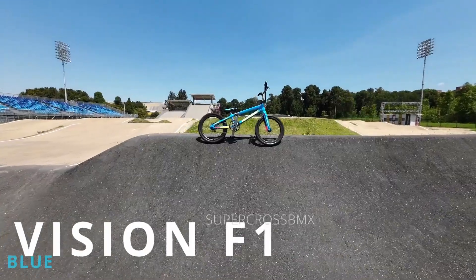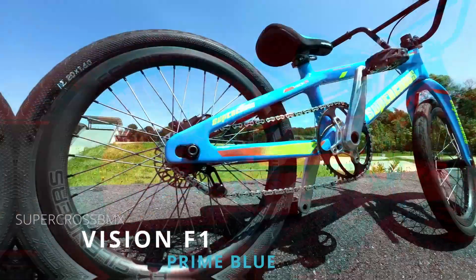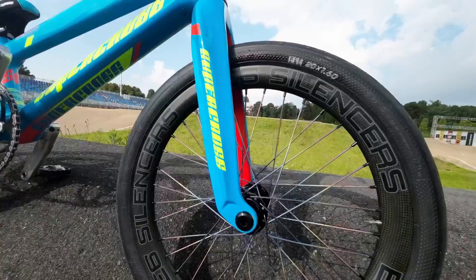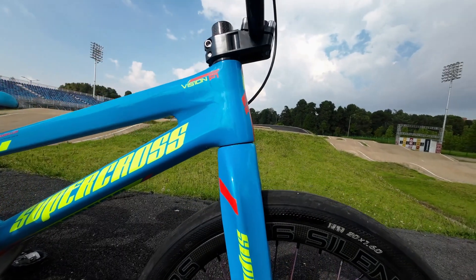First things first, the frame. I'm riding Supercross Carbon Vision F1. This one is size Pro X Large, and with the Vision F1 frame comes a matchy-matchy carbon fiber fork, which makes the whole bike setup look super clean.